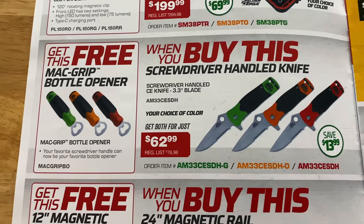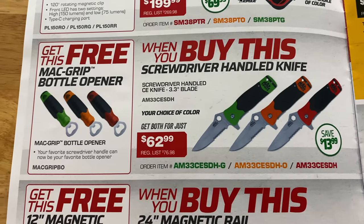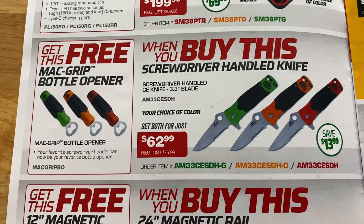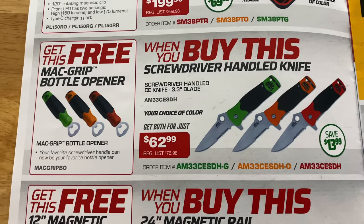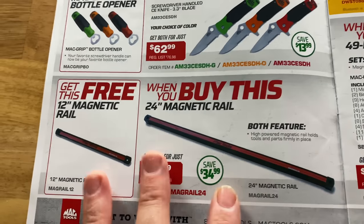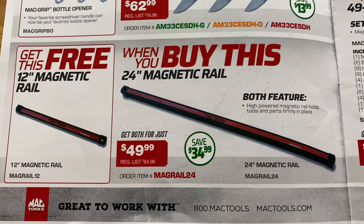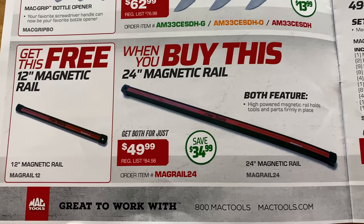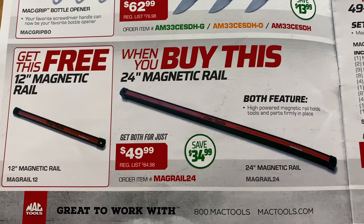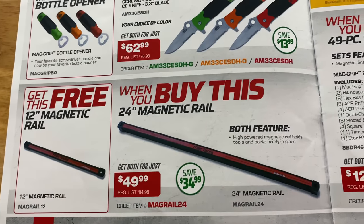You can get a free bottle opener when you purchase a pocket knife — it's the screwdriver handle pocket knife, $62.99 in green, orange, and red — saving $13.99 on that. And these are really cool: if you guys watched my video last week, I purchased these — the magnetic rails. You get the 24-inch, and if you buy it you get the 12-inch for free. You get both of them for $49.99, saving $34.99. Super strong, super nice. Highly recommend these.